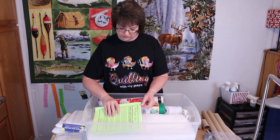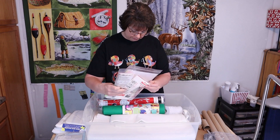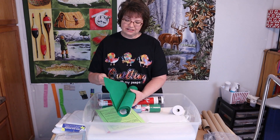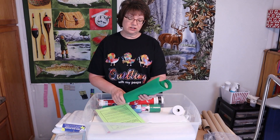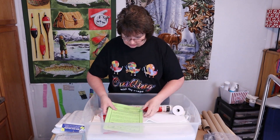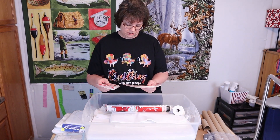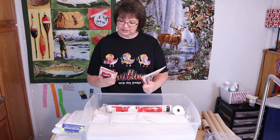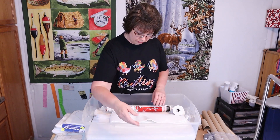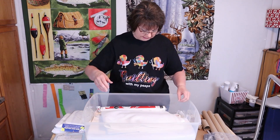There are some squares, some transfer ease, some heat and bond, and here's my ole fun — but I need to do something with that because it just comes unraveled and is a mess. There's more transfer ease, more ultra bond — this is old stuff but I really don't think it has an expiration date, so I'll just reorganize it. Oh my gosh, that was elastic for making masks.